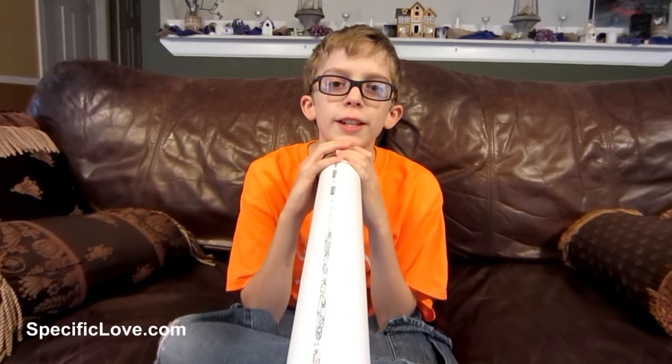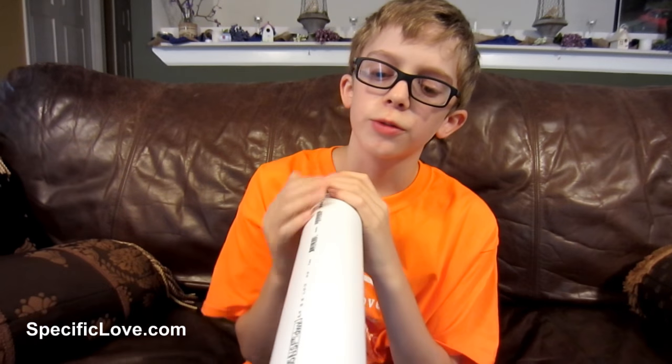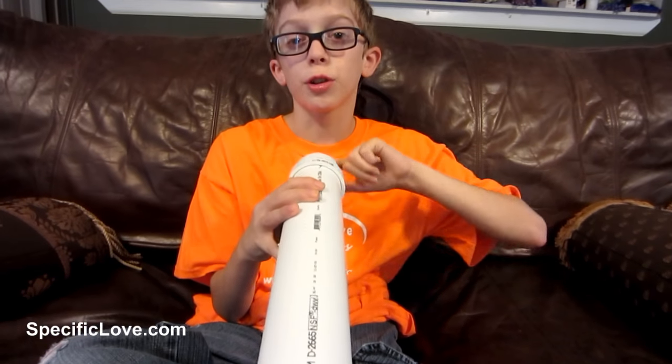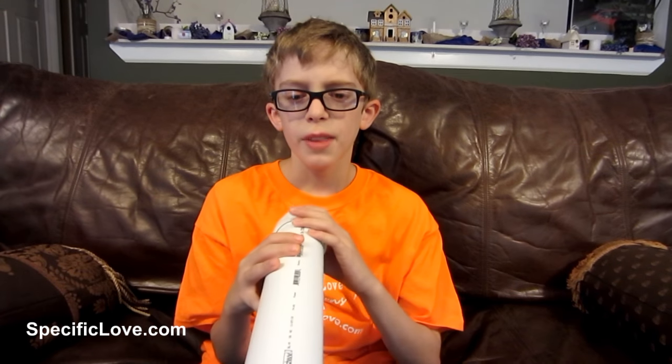For those of you who like the didgeridoo instrument from Australia, here's a great way to make a didgeridoo out of PVC. First we have just some two-inch PVC, about four feet long, then we have an adapter to help it fit your mouth a lot better. To play a didgeridoo, you take your lips and just buzz them into the pipe.